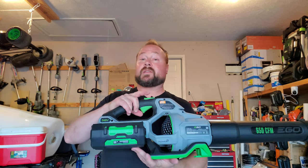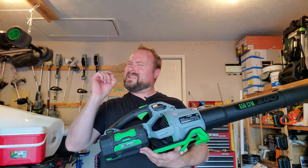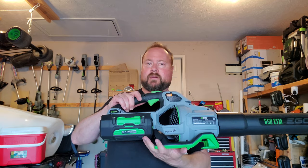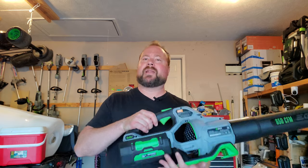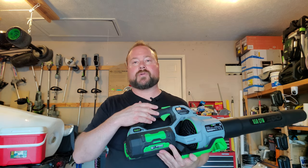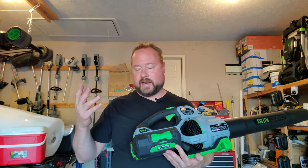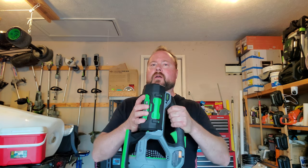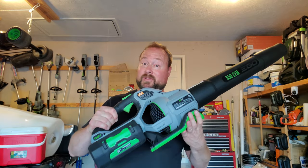I have Amazon affiliate links in the description — using those helps support the channel. The 650 has some nice updated features and is a little more powerful, though I don't notice a massive difference in power. The reason I went out and got it was mainly because I wanted another 5.0 amp-hour battery. My batteries are four years old, one of my 5.0s has basically failed, and for $50 more than buying the battery by itself — which sells for $250 — at $300 I got a whole other blower.